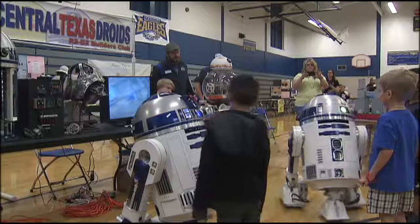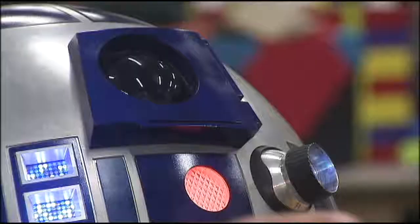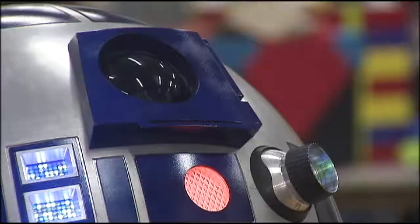These are not the droids you're looking for. Wait — these are the droids you're looking for. Meet R2-D2, and R2-D2, and R2-D2?